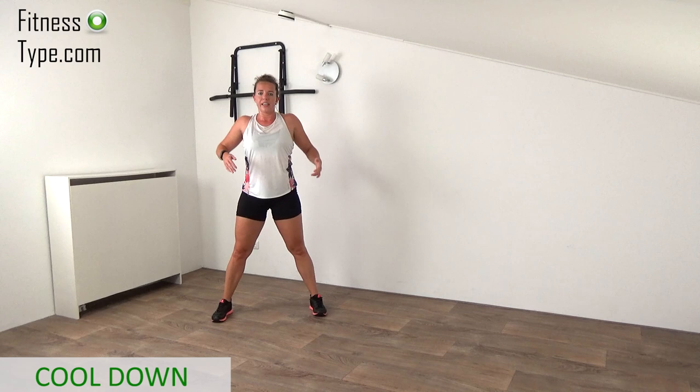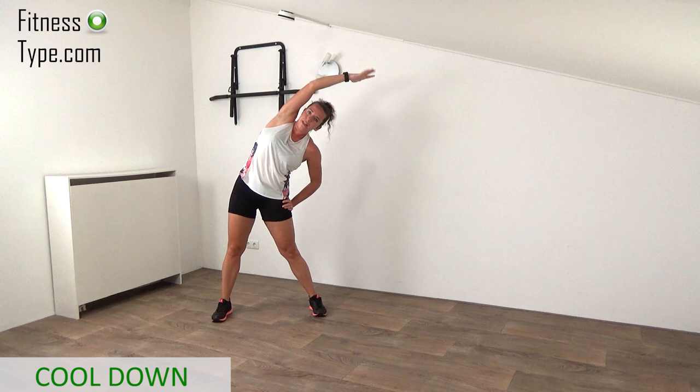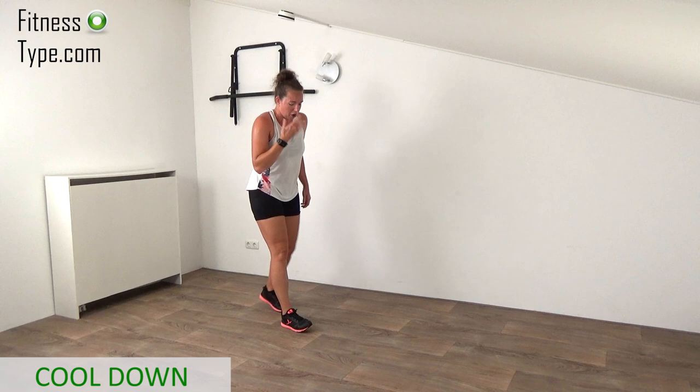Come back to center. Shoulders back again — right arm is going up, bend over to that left side. Keep your chest open, do not twist in that upper body, just reach over. If you want, pop that hip out and reach as far as you can, feeling that stretch. Reach, reach, reach and pull it in. Okay — lower body stretching.